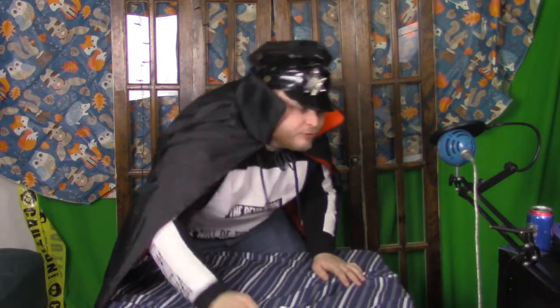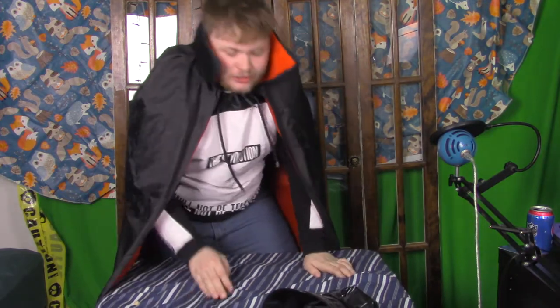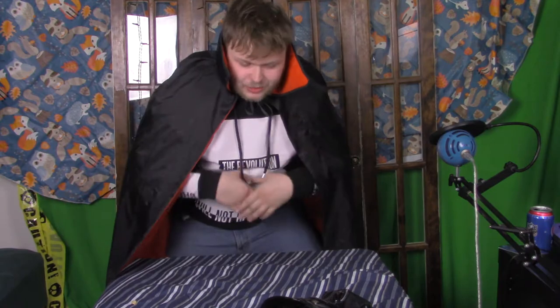In the spirit of Halloween, I wanted to give you guys three easy do-it-yourself Halloween costumes. As you recall earlier, I showed you how to become Pennywise in five easy simple steps. Well today, I wanted to give you three more easy do-it-yourself Halloween costumes so you can look fabuloso.